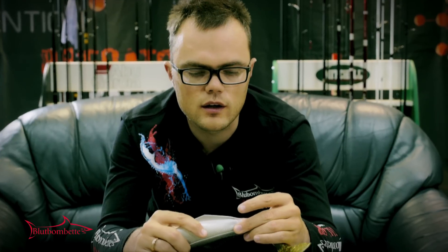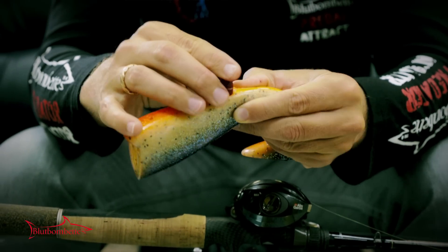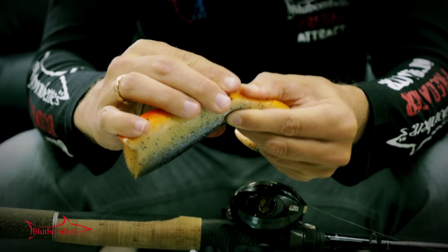You can just stick it in like this. When it contacts the water, it starts melting really slowly and attracts the fish. In different soft plastics there are different holes where you can stick the Bloodbombet inside.